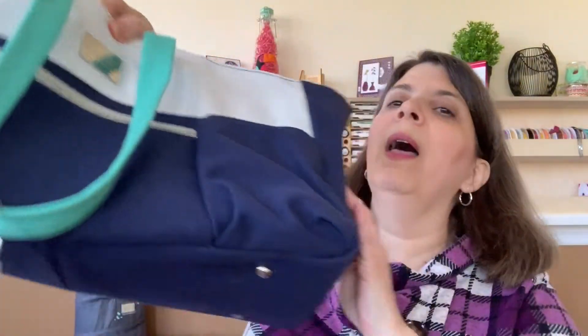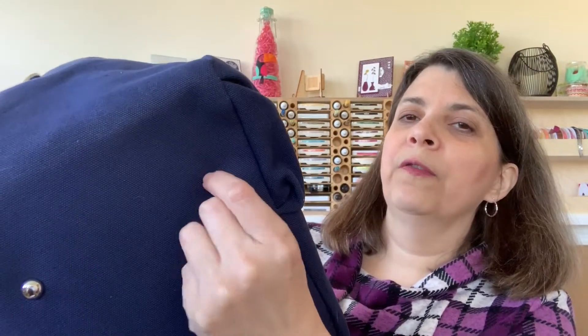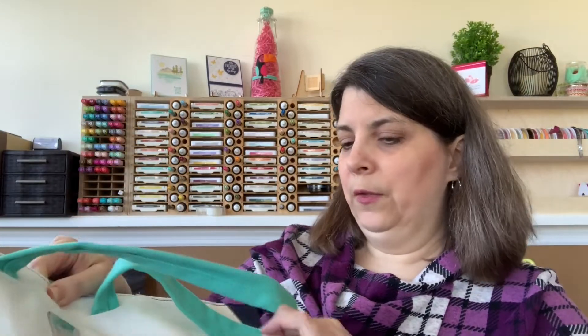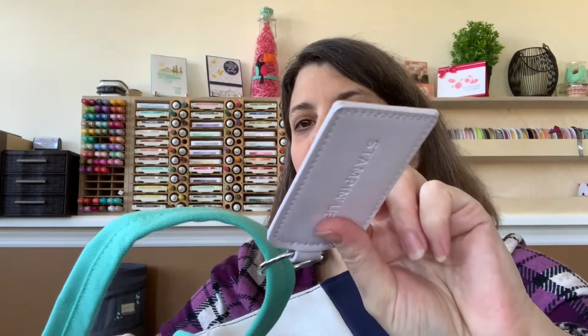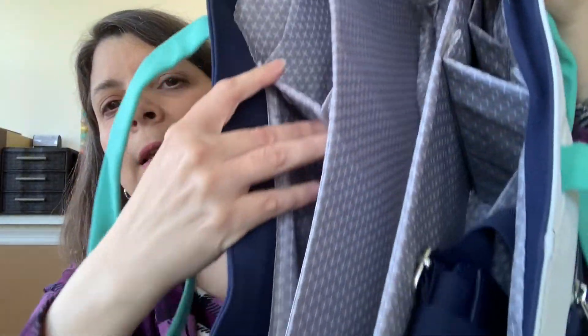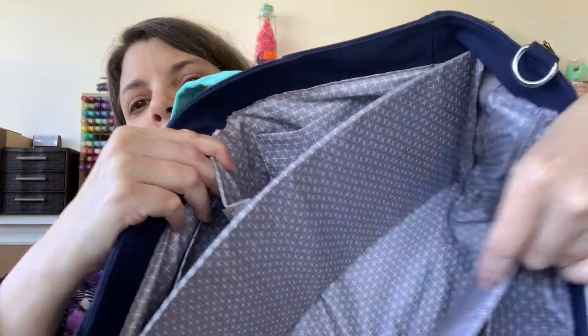This is a nice big bag with metal feet on the bottom so your stuff isn't getting all dirty. There are pockets on the front, pockets on the sides, and really thick straps with really good stitching. It's got a key fob — isn't that pretty? There's a zipper pocket here, and on the back there's another zippered pocket that goes all the way across, long enough to fit your stamp trimmer, stamparatus, and all kinds of tools. On the inside, there are tons of pockets that are adjustable — they Velcro in so you can create the dividers you want.